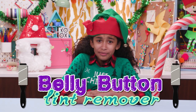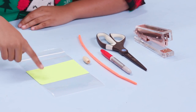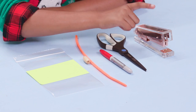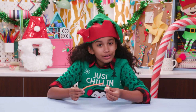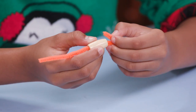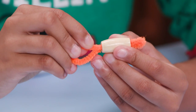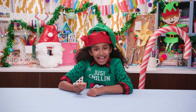My mom is obsessed with keeping us clean, so I'll give her a tool she doesn't have — a belly button lint remover. For this you'll need a plastic bag, an index card, a bead, a pipe cleaner, a marker, scissors, and a stapler. Cut a pipe cleaner in half. Now slip the bead onto the pipe cleaner. Make a small loop on one side and a larger loop on the other side. Now make a label and attach it.